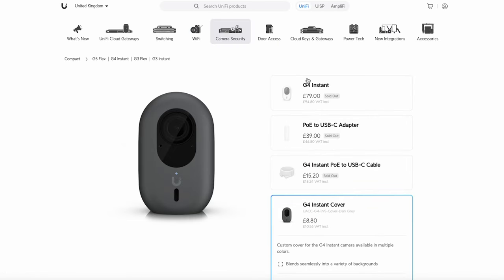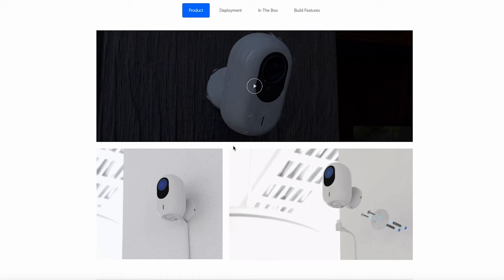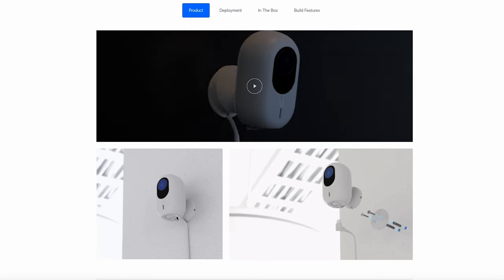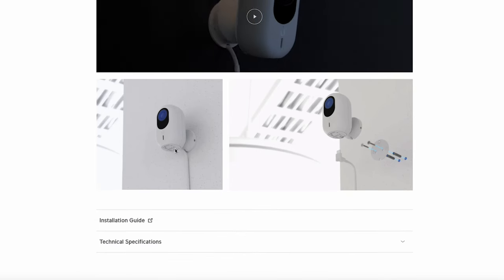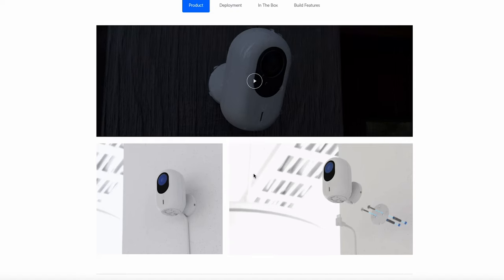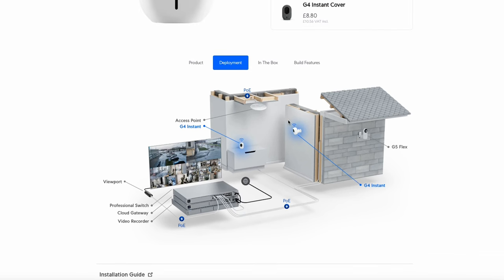Scrolling back to the camera, the little video and pictures show the mounting options. You can wall-mount it using a bracket that can be angled as you wish — you always have to think about the power lead. It's also got some little sticky bases so you can just sit it on a shelf or surface, as shown in the deployment images. So there are wall-mounted and surface-sitting options depending on where you want to put it.